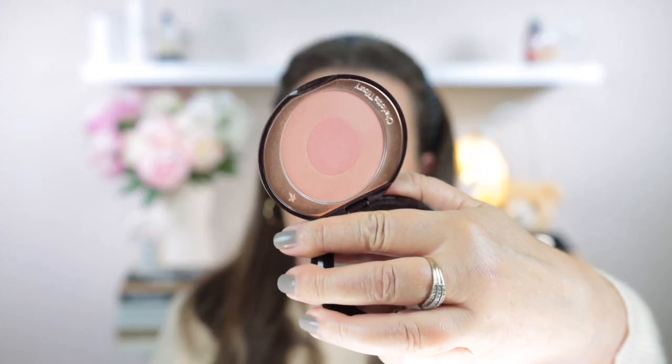Now for blush I'm using the Charlotte Tilbury Cheek to Chic in the shade Ecstasy. This is a very light blush — I didn't want too much pigment on my cheeks because I want to show off the highlighters. I'm using the Chokohodo F03 brush, swirling both colours together and just applying a light dusting of colour on my cheeks.